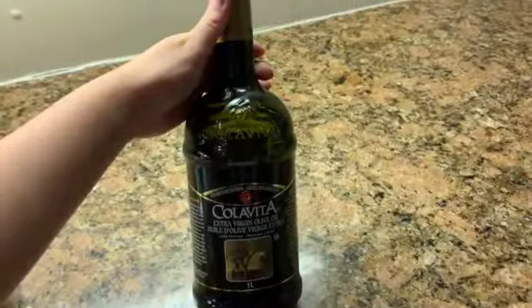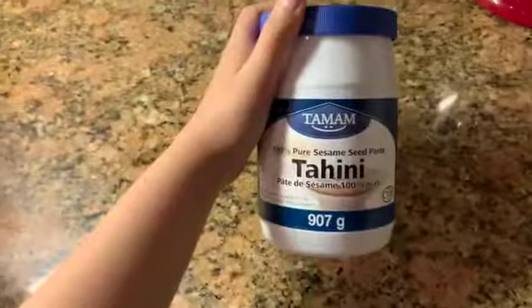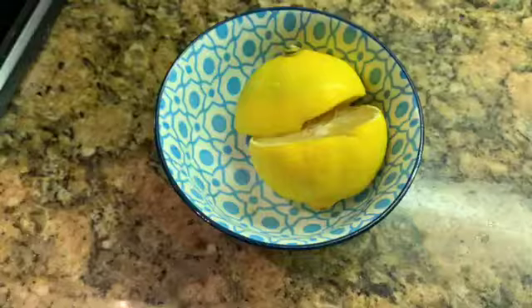The first thing you're going to want to do is get all your ingredients. I got olive oil, chickpeas, tahini sauce, garlic, cumin, table salt, and lemon.